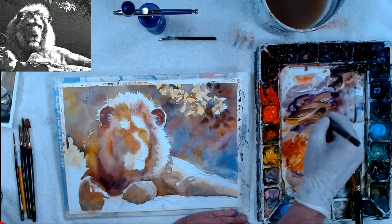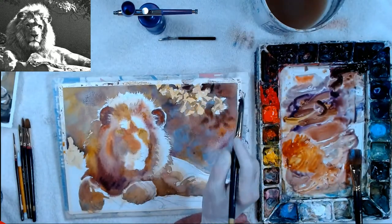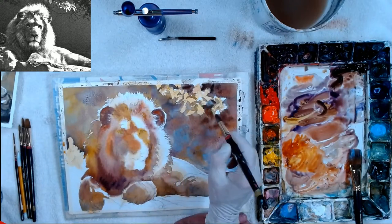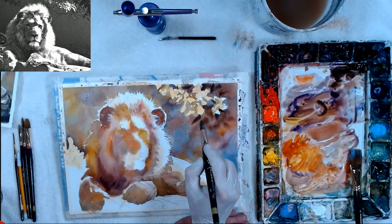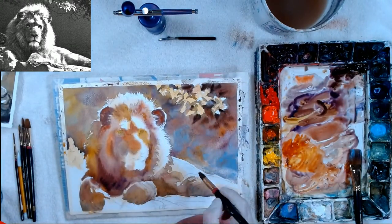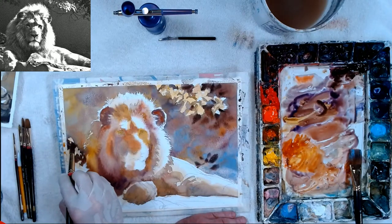I'm going to take the smaller brush and go in there with some darker colors — purple with a little bit of yellow kind of makes it brown. I'm going to make some darker leaves. These are going to be soft-edged because it's wet. I also accidentally put sepia in my black today — I thought it was black, but it's kind of brown. So I do have some sepia in here; it's not on my list but I'm not cheating, I just made a mistake.